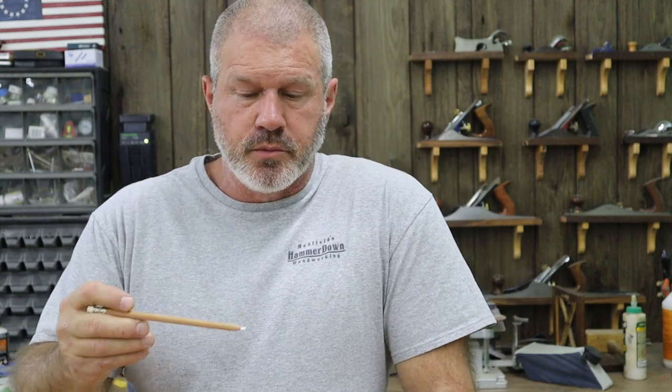I also have a chalk pencil in white because I work quite a bit with walnut. When I'm set up doing something on camera and I want you guys to be able to see it, regular lead pencil doesn't show up well, but white chalk does. I use it for that, and sometimes just for rough marks on darker wood.